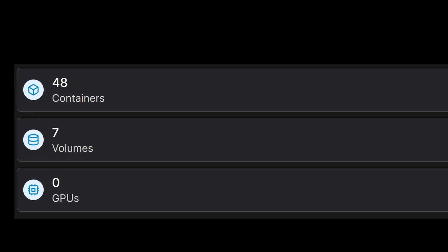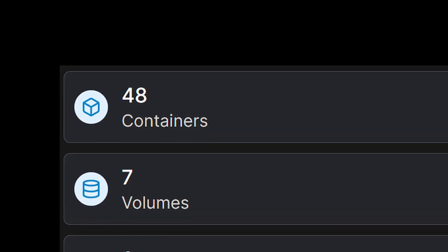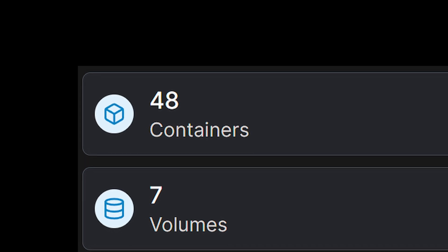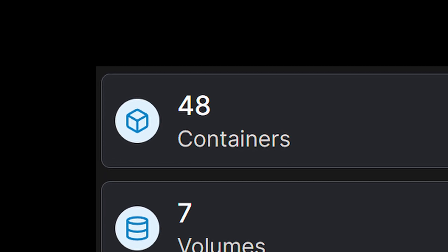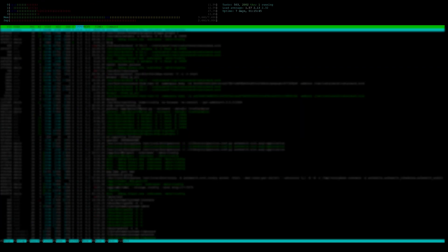I began with 7 to 10 Docker containers on my MinusForum mini PC. However, over the past several months I've discovered and added more containers that have been very useful, which has ballooned my container count to 48. While it still seems to handle it, I have noticed some of the processes have slowed in performance.